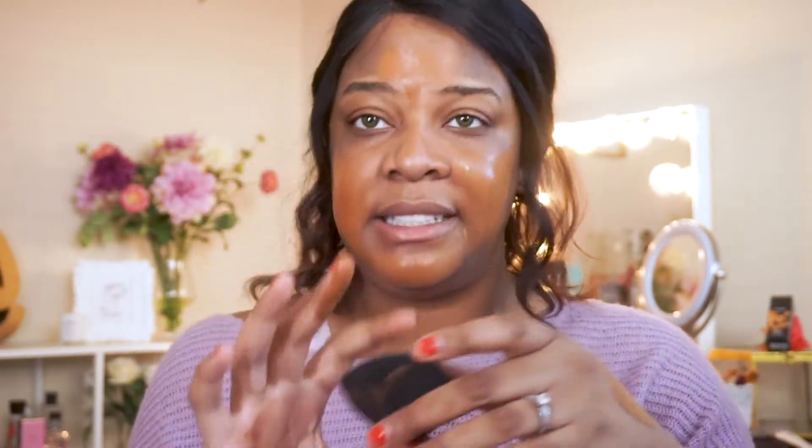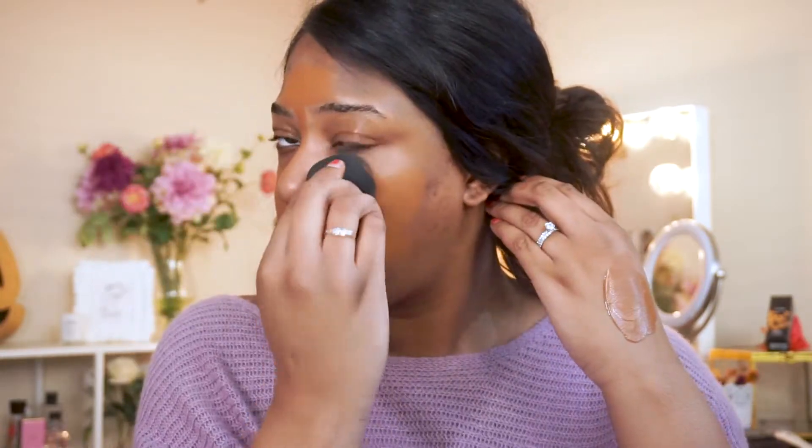Once the foundation is applied all over my face, I go in with my Beauty Blender and take it on its side, just stippling it into my skin. If you need more foundation, you can go in with your sponge and double layer to build up areas that need a little more coverage. You can already see the finish that the Beauty Blender gives, and I still got the coverage I can count on with this foundation.